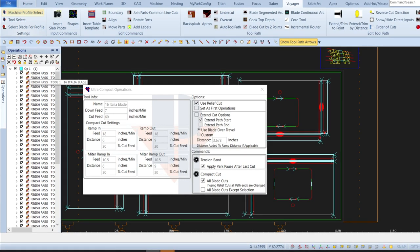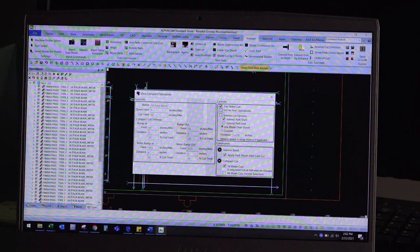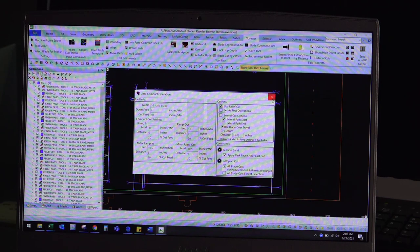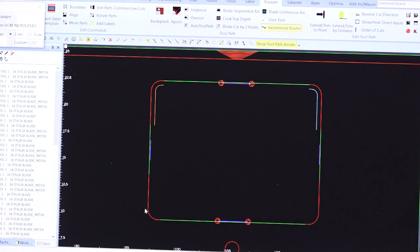Also with this feature, I can automatically apply all relief cuts and tension bands. I'm going to go ahead and apply those compact features to my cuts. Once we have that, I'm going to apply my incremental router to cut the sink out — that's just an easy button up top here. I click on what I'm cutting and it highlights in red what needs to be finished off with the incremental router.